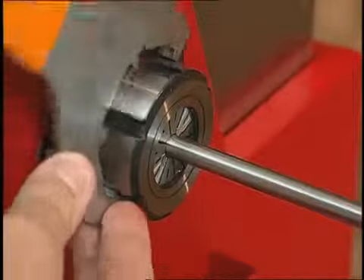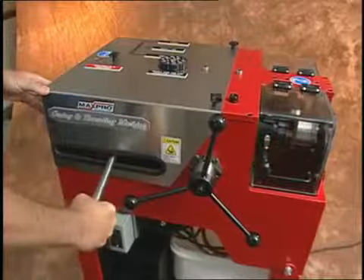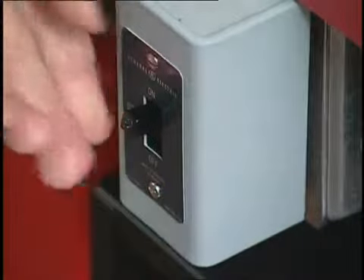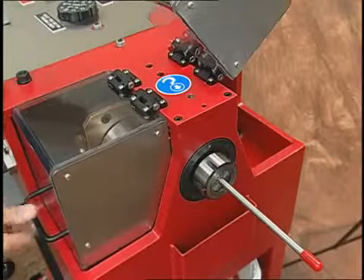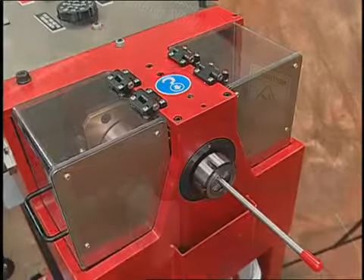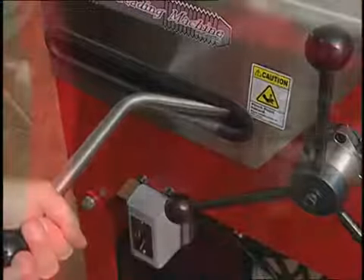We are now ready to begin the coning process. Pull the lever handle to move the indicator to the coning position and turn the machine on. When the unit is operating, it is important to keep the shields lowered to avoid oil splatter. Rotate the coning feed handle towards the front of the machine, moving the coning tool towards the tubing.